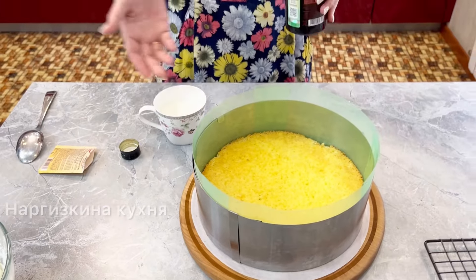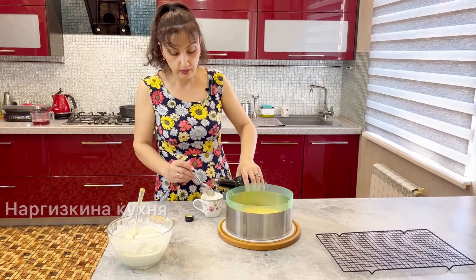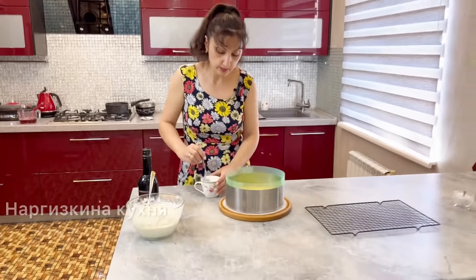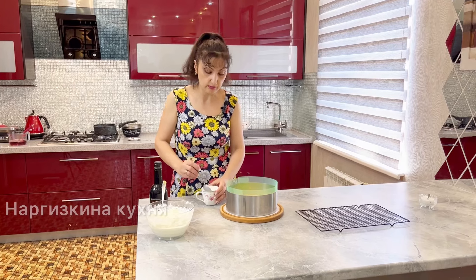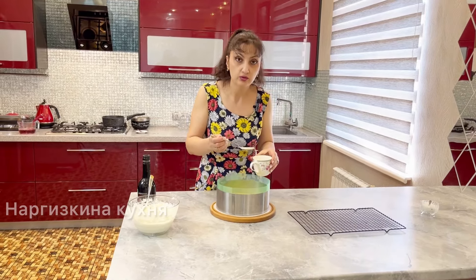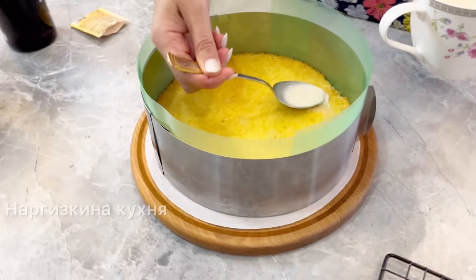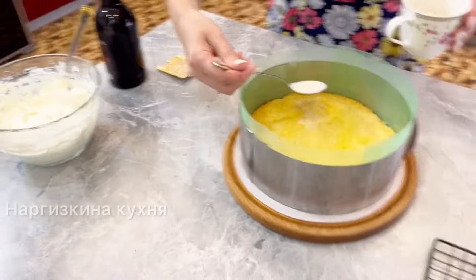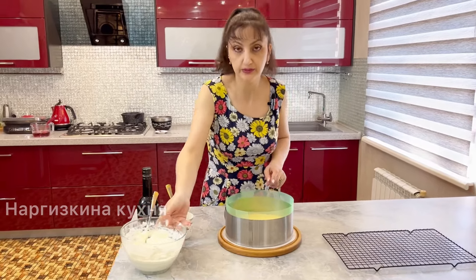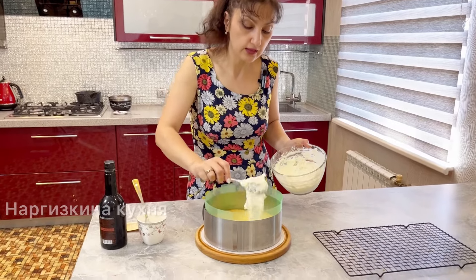I have about 100–120 ml of milk here — half a glass. I add a couple of tablespoons of liqueur. You can add it or not — it's up to your taste and preference. If you don't want alcohol, skip it. But it adds a very nice flavor. You could also add cognac or rum. I soaked the biscuit — it took about 50 ml of the soaking liquid. Don't use too much so it doesn't fall apart. Now I spread the cottage cheese filling on top.